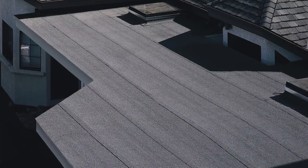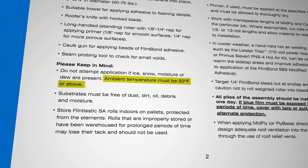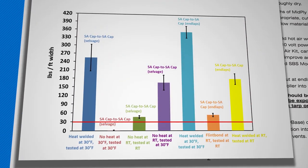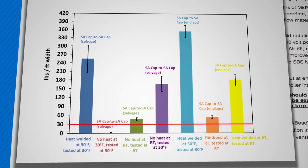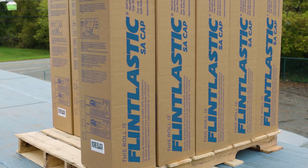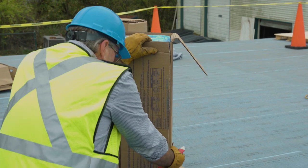Since its introduction, Flintlastic SA application instructions have required a minimum temperature of 50 degrees Fahrenheit and warming. In parallel, CertainTeed has been evaluating both field and laboratory bonds made in temperatures as low as 20 degrees Fahrenheit. This video will guide you in the proper cold-weather application of Flintlastic SA, which is now an approved option.